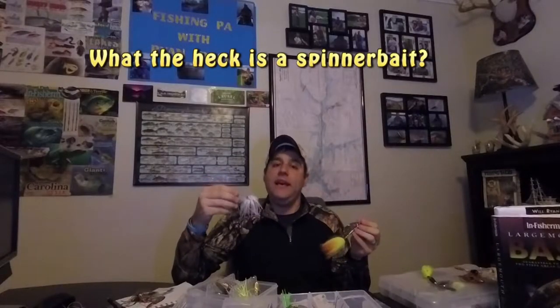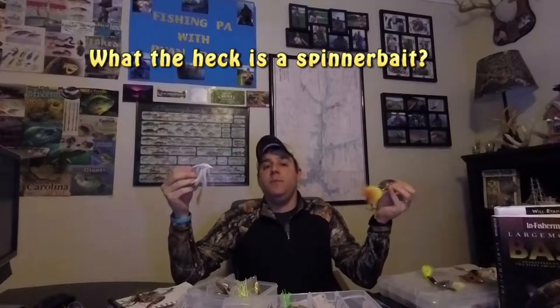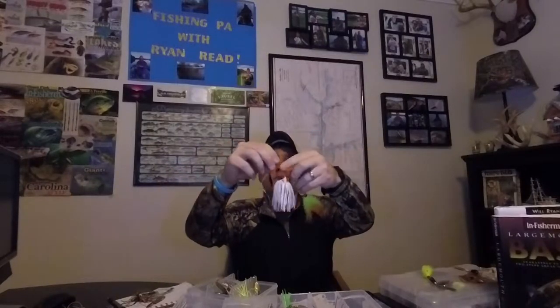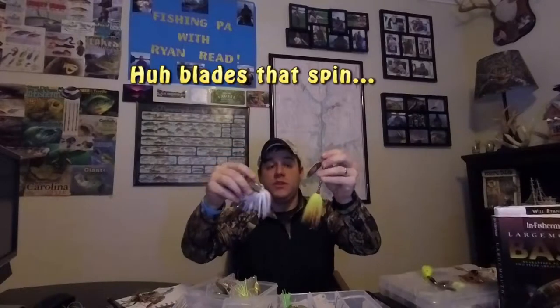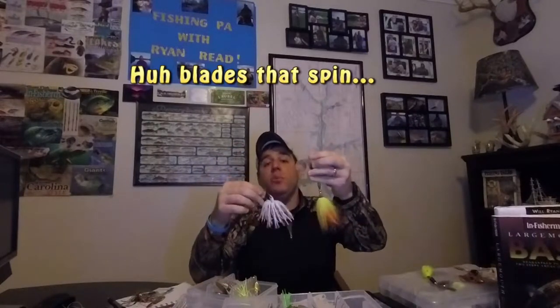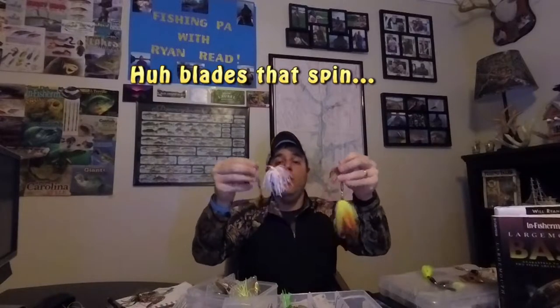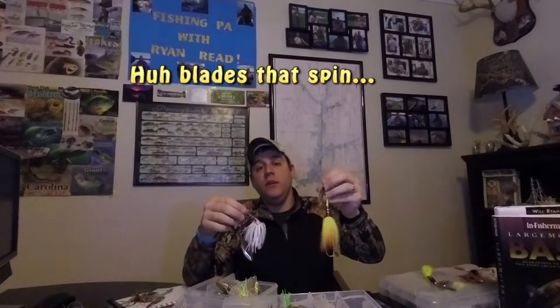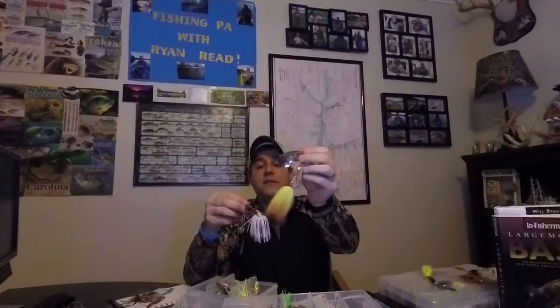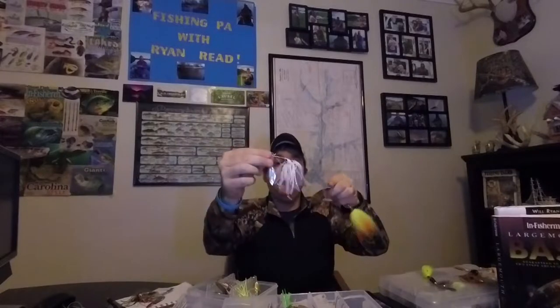So let's define what a spinnerbait is. A spinnerbait is essentially a lure or a family of lures that have blades built into them that allow these blades to spin in the water when the lure is in motion. We have a couple different types of lures within this family: inline spinnerbaits and safety pin spinnerbaits.